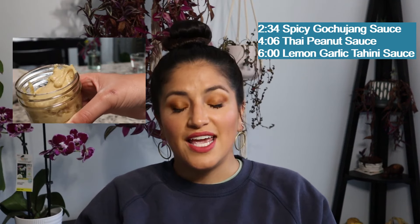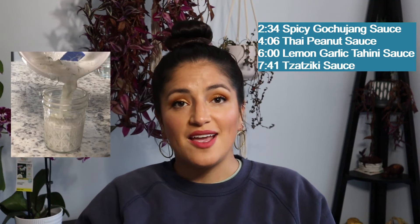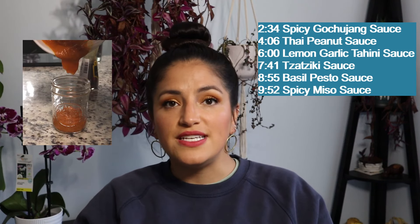I'll put timestamps for the different ones so if you don't care about some of the sauces you can just skip ahead. We're gonna make spicy gochujang sauce, Thai peanut sauce, a lemon garlic tahini sauce, a tzatziki, a pesto, and a miso dressing — and all of these are vegan, delicious, and easy.